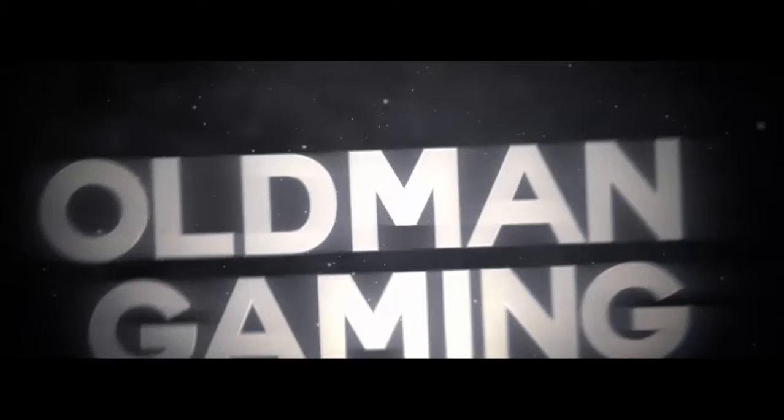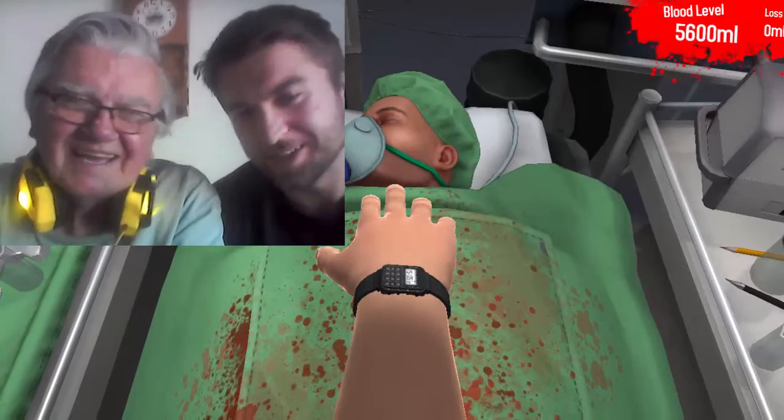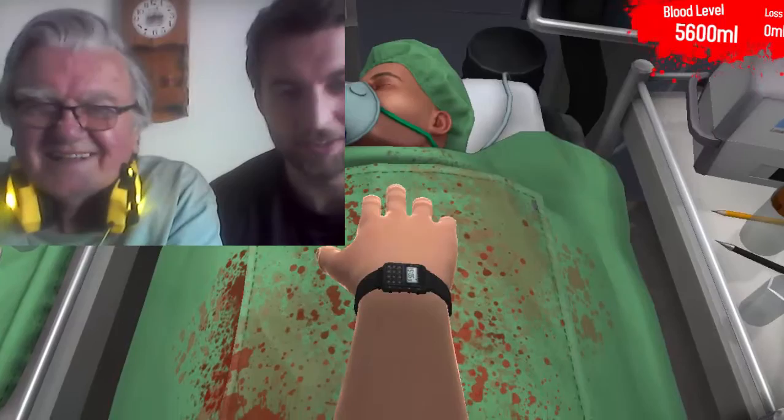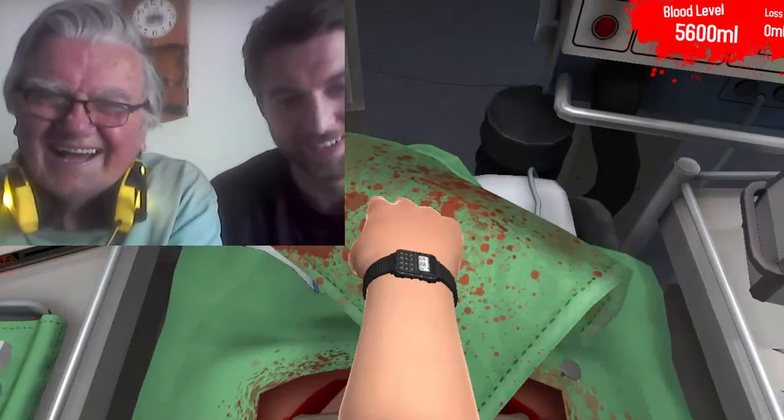Good evening ladies and gentlemen, this is Ed the Spud, your senior game player, about to do major surgery with his little assistant Troy. This is my grandson. We're gonna cover his face so he's not gonna see what's gonna happen to him.